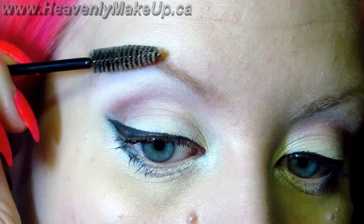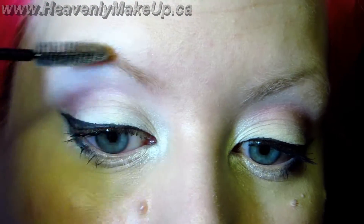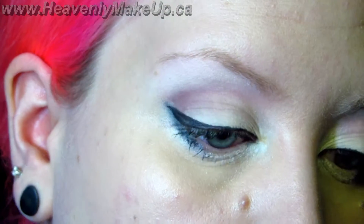So today I'm going to show you how I do my eyebrows. Always starting with combing them down so they're not all wild and free.